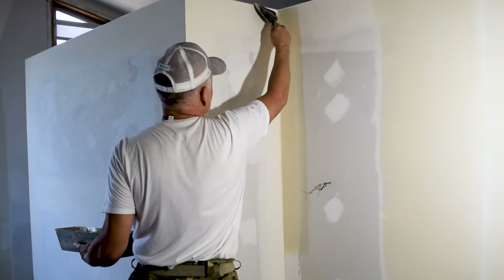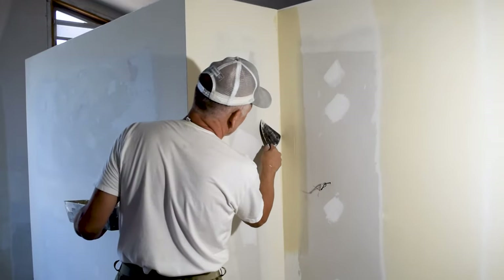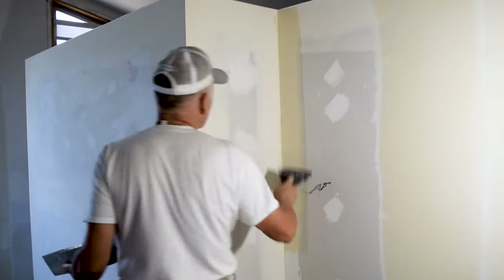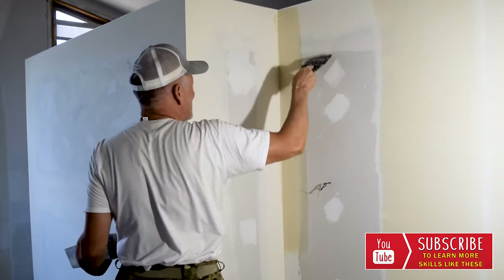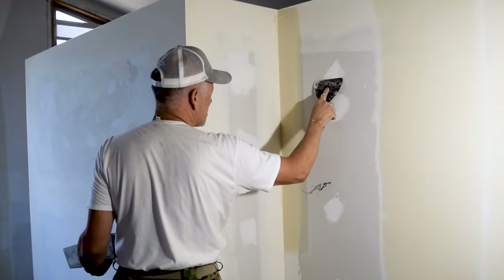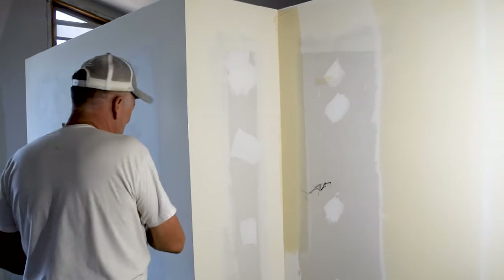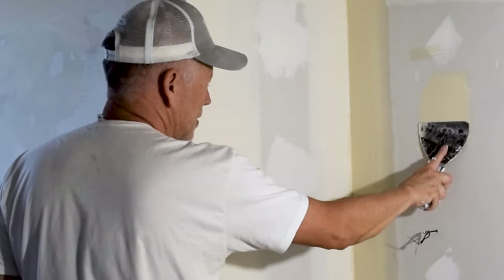The next step is to do the same thing on the other side. If you get mud way out there, just go ahead and clean it off. Get your knife back in here square and lean it over a little more than when you started, because when you're floating you lean your knife closer to the wall and put a little more pressure. If you put your knife like this and push hard, it floats.